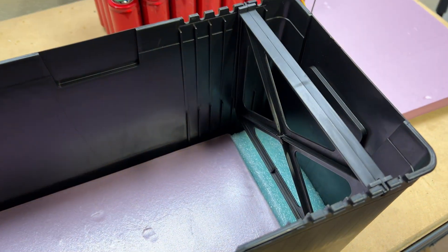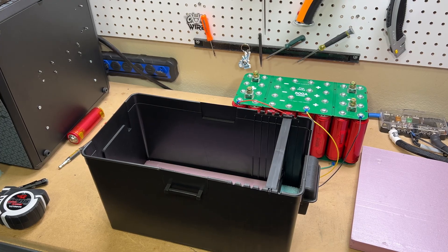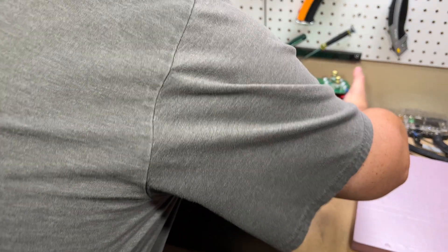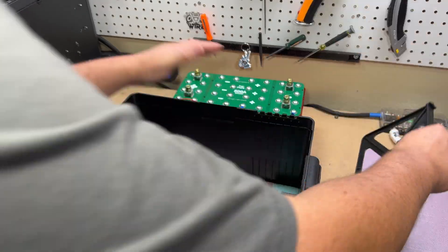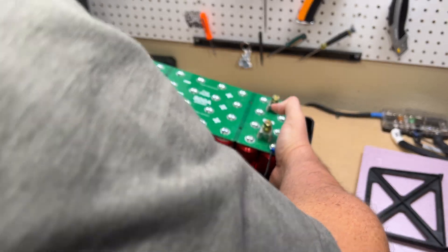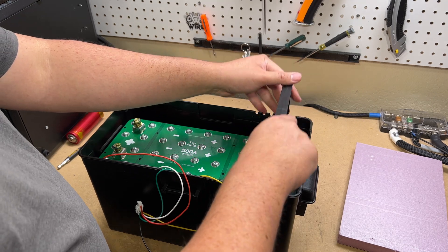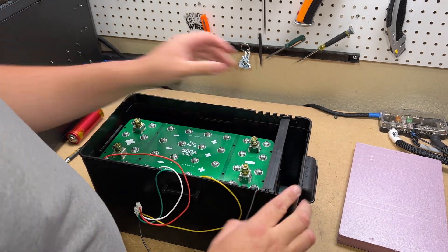Now we're on to the case. I bought this inexpensive NOCO battery box for a Group 27 to Group 31 battery, around $15. It has an included divider which helps. I also bought a cheap piece of foam board — available in 2x4 foot sections at any hardware store — to give a little vibration protection and lock the battery in place. If this will be in a vehicle, you may want a different case.